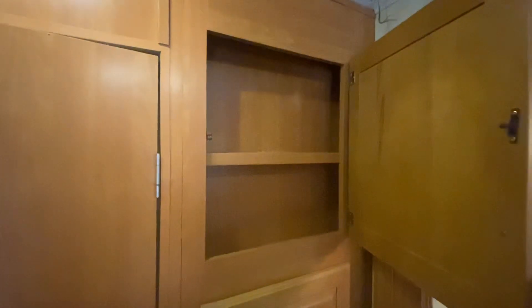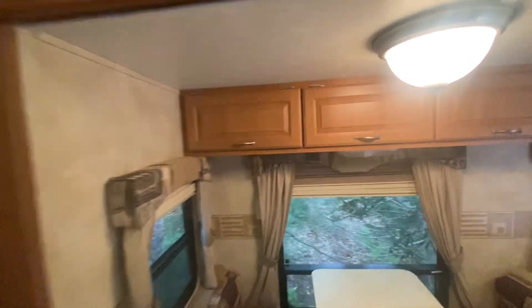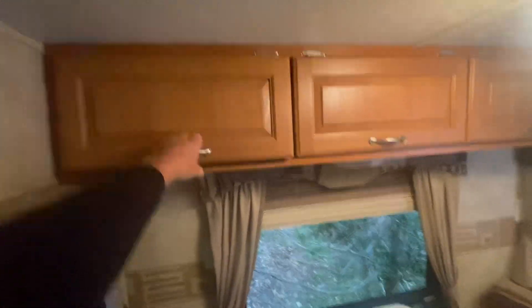Seating for four at that table. We've got lots of pantry space up here, and that's covered up by the slide-out once the slide-out goes in. We also have upper storage here as well.